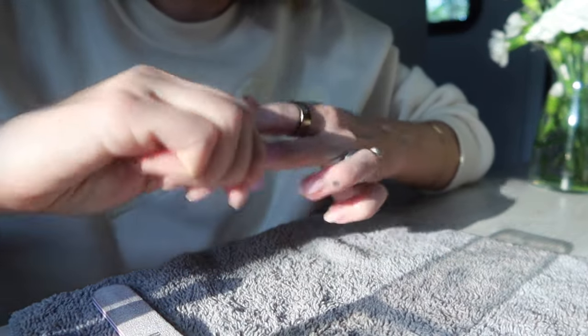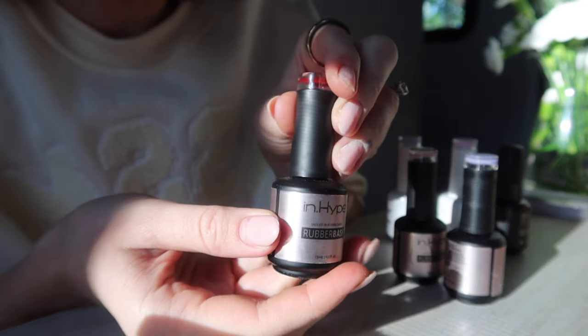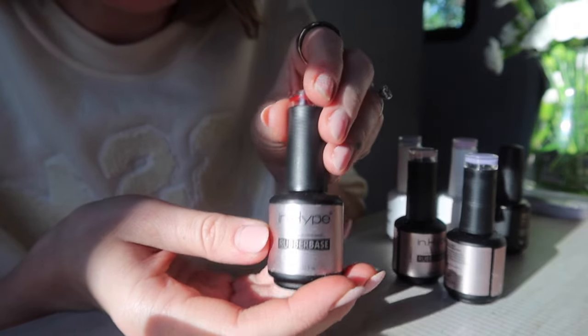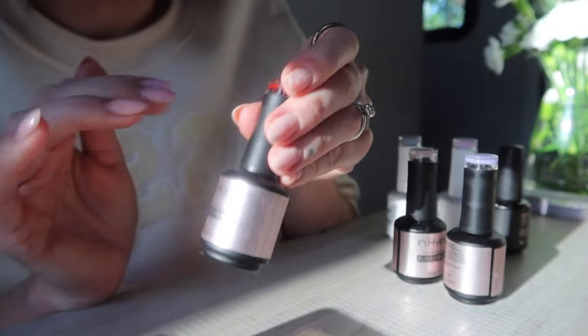Doing a fill is fairly quick — it's the nail extension that takes a lot longer when you're doing it from scratch. The gel products I'm going to be using are all from the brand InHype. It's on Amazon and it's just worked well for me — no allergic reactions, nothing like that. I feel like they are just really good products.